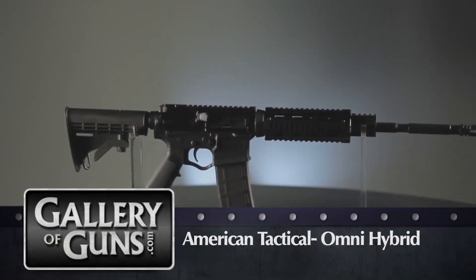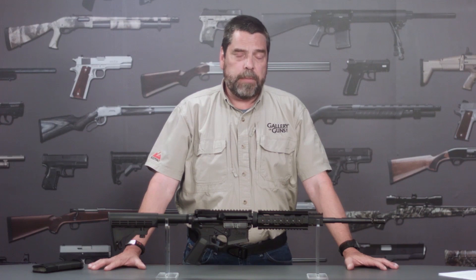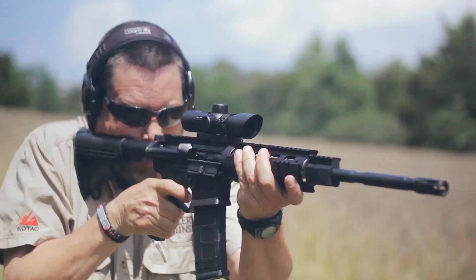This is the Omni hybrid rifle manufactured by American Tactical Imports here in the U.S., in Somerville, South Carolina. It's chambered in 5.56 NATO, which of course means you can also chamber and shoot .223 Remington ammunition.